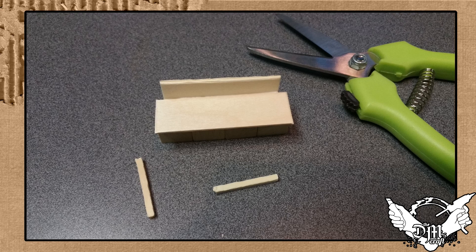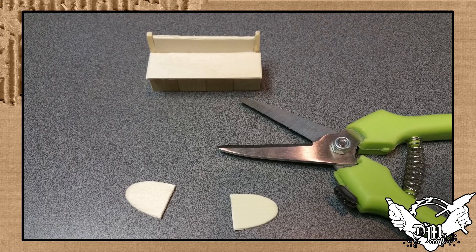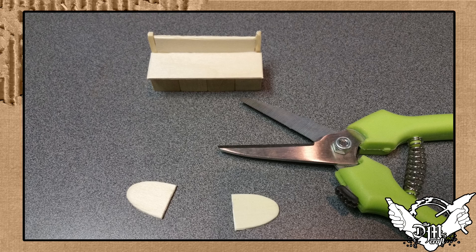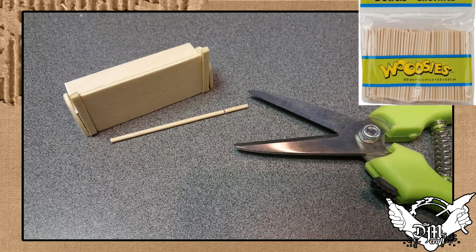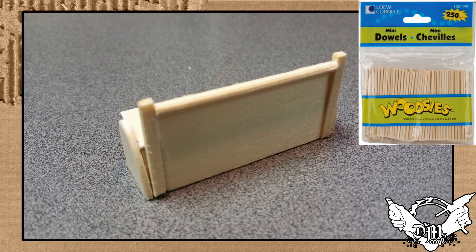Now that that's all glued, I cut the matchsticks to length and those will be the sides of the pew. I made those go up a little bit past the back of the seat — you'll see why in a sec. Then I took the oval, cut that in half, and that's going to be a nice decoration on the side of the pew. For the final touch I had these mini dowels and I put them on the back of the seat on the top for a nice detail.